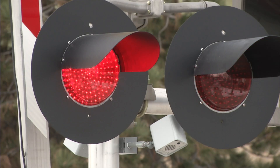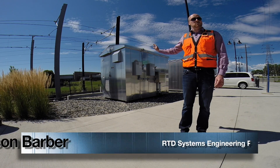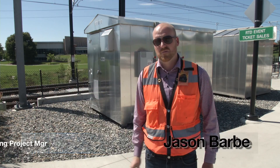This first little house is called a relay house. There are almost 40 of these on the 225 line. This controls how the train moves throughout the whole system, and it also controls how the crossing arms function.